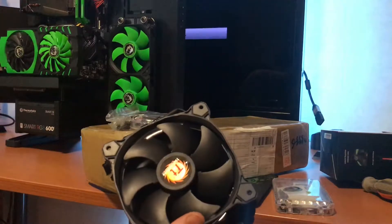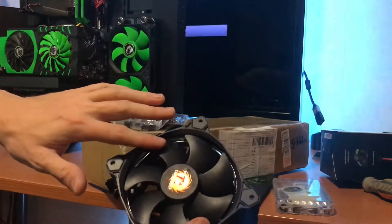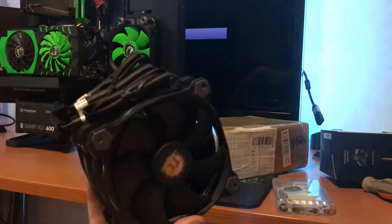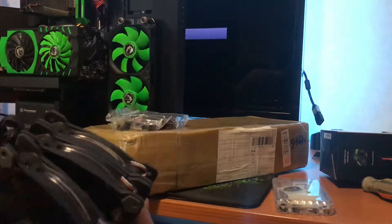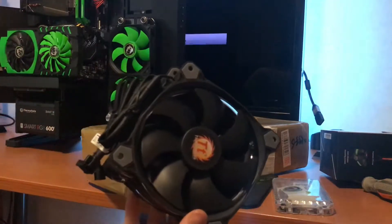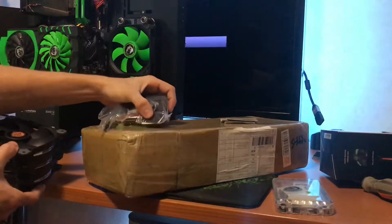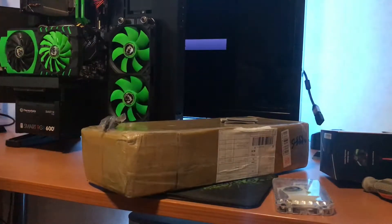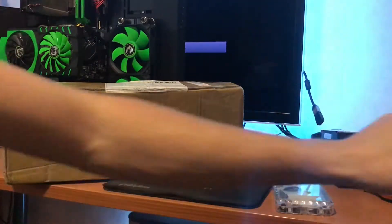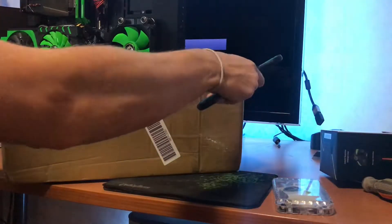I'm not sure if I'm gonna paint them green or not yet. I'll leave them stock for now — I might eventually paint them green, or paint two green and leave one black, or two black and one green in the center to match. I'm not sure yet. I might even carbon wrap the sides if that's possible. For now let's just install them. I'm gonna unpack the radiator because I'm really curious how that one looks.